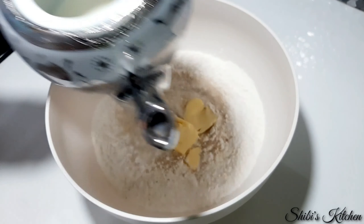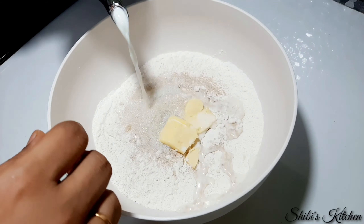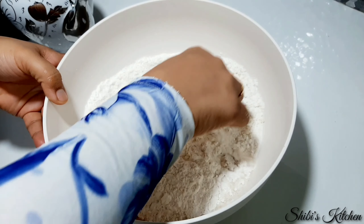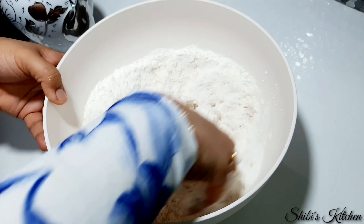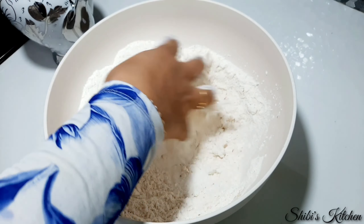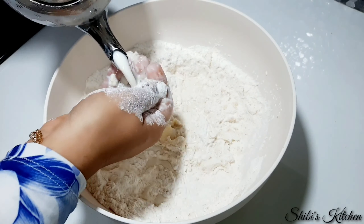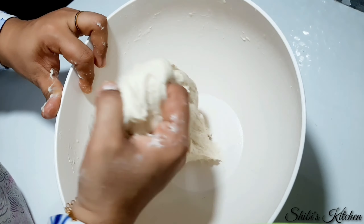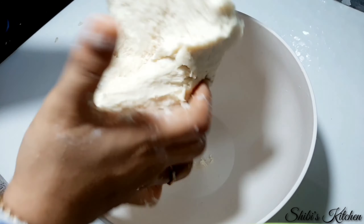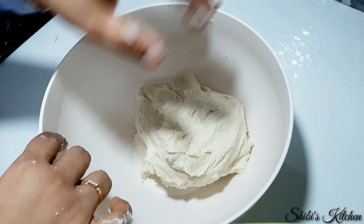We will make a small bowl of dough. Mix everything together in the small bowl. The dough mixture will be loose at first.